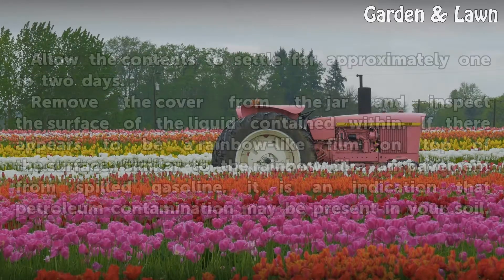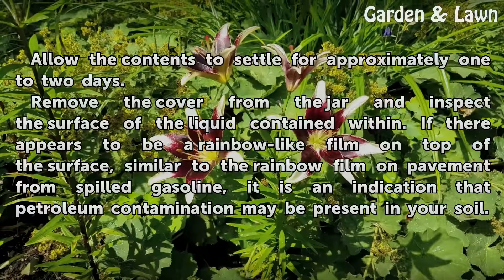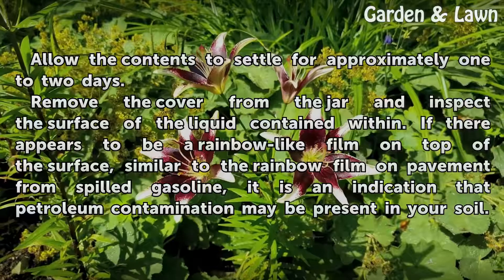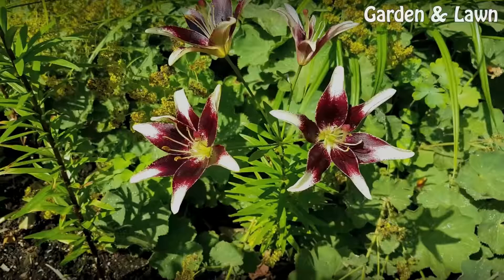Set the jar in a protected location where it won't get knocked over. Allow the contents to settle for approximately 1 to 2 days. Remove the cover from the jar and inspect the surface of the liquid. If there appears to be a rainbow-like film on top of the surface, similar to the rainbow film on pavement from spilled gasoline, it is an indication that petroleum contamination may be present in your soil.